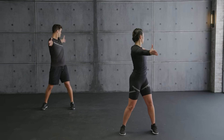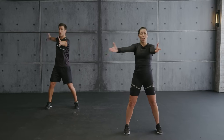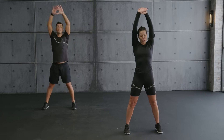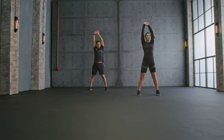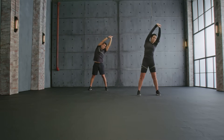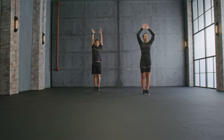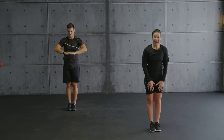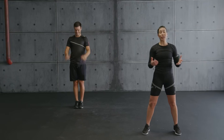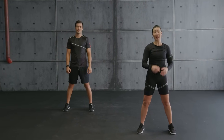Two more. Bring your arms up, stretch to the side. And switch. Bring it together — inhale up, exhale side. Bring it up and bring it back down. Thank you so much for working out with us. We hope you had as much fun as we did. See you next time in another workout.